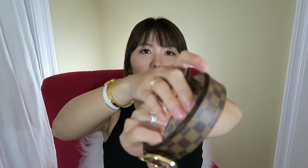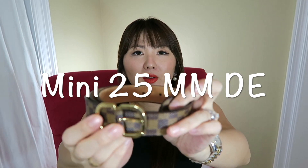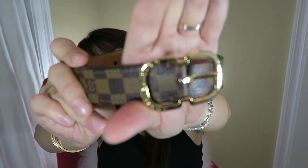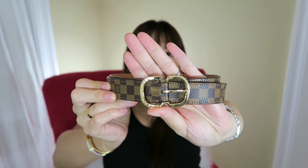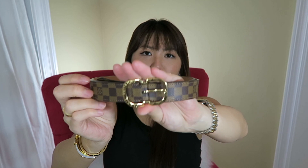Next is the 25 mini belt. This one has Louis Vuitton right on the hardware. I haven't been wearing my belts of course since my belly is so big. Mine is size 85. This one goes really well with black jeans — it's damier ebene, looks very chic. It's pretty thin and looks very casual.